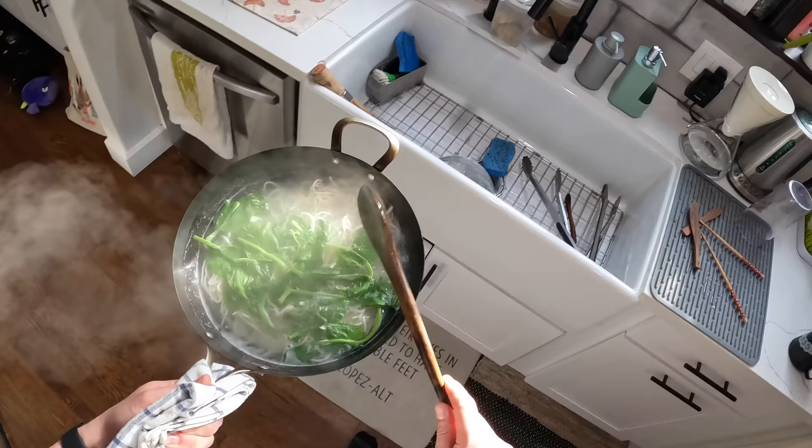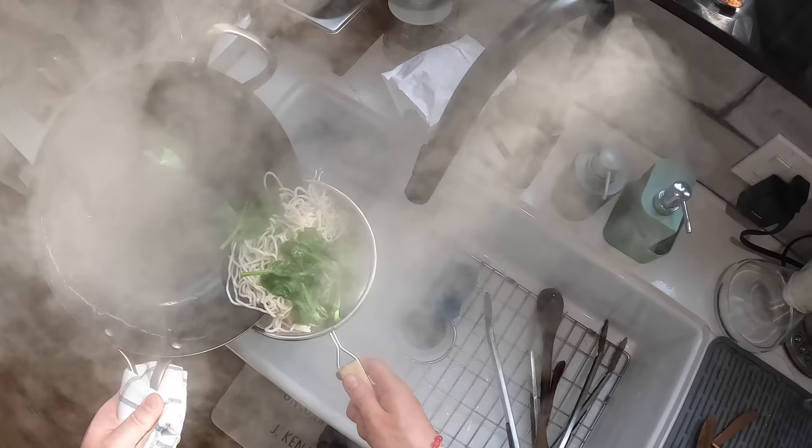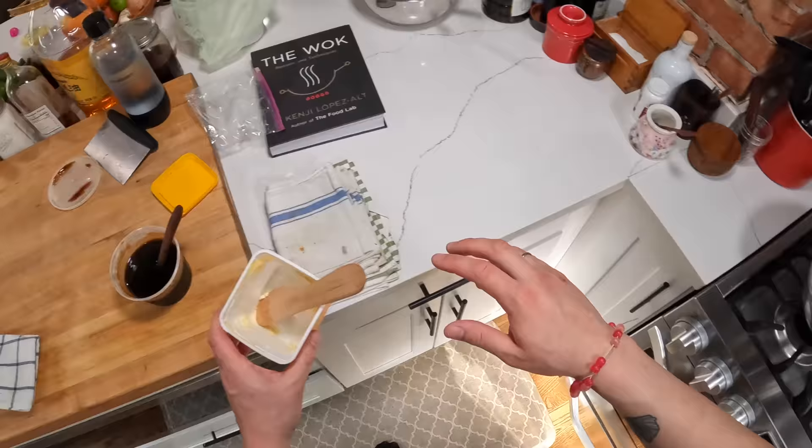Those are basically done. Just going to drain them — we can leave a little bit of that liquid in there, it'll help the sauce emulsify. And then I'm going to add a couple of tablespoons of — well, in this case, fake butter — and a couple of tablespoons of oyster sauce.